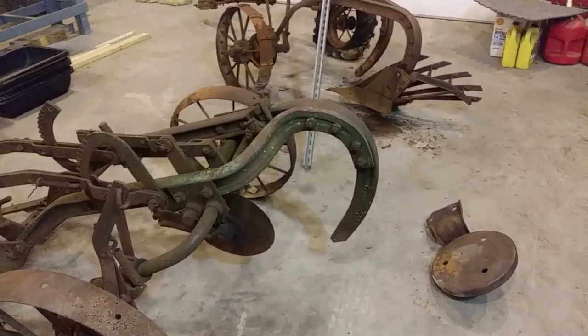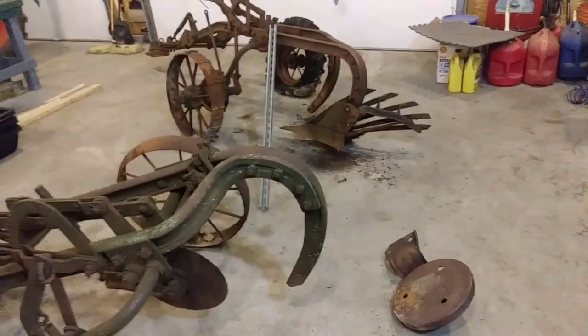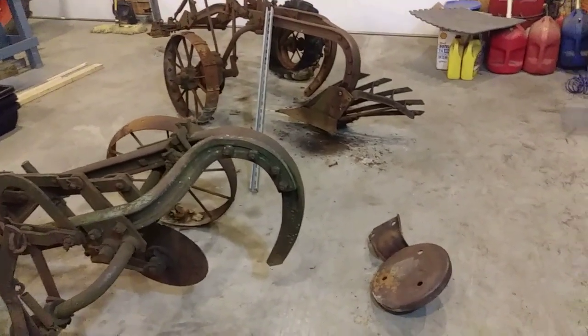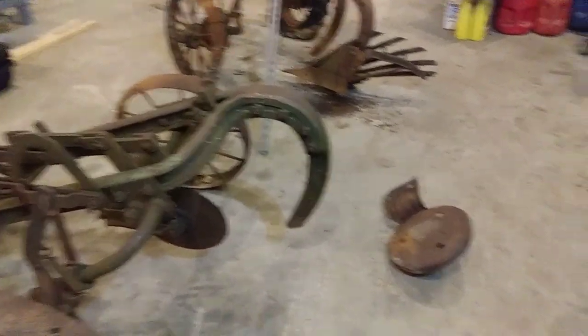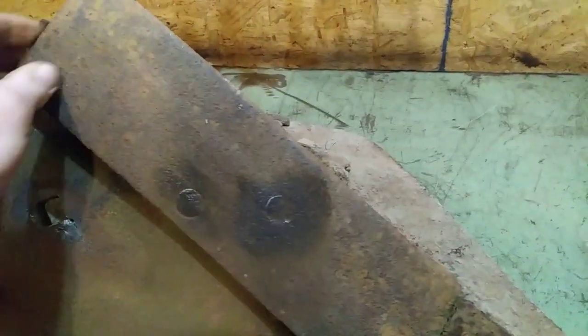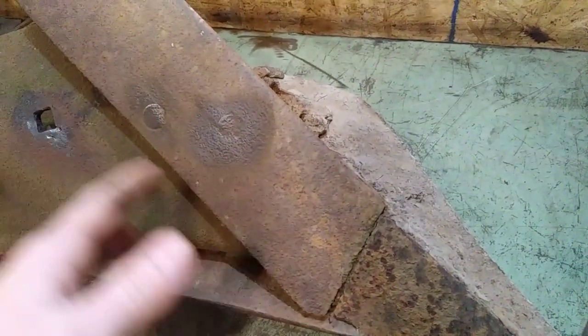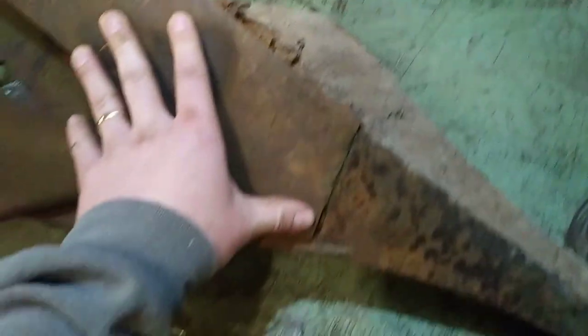This is just me tinkering out in the garage — that's all this is. That's the name of the channel: I'm just tinkering with stuff, I'm no expert at nothing. If I can help you guys, great, and maybe I serve as an example of what not to do. The more information you can gather going into a project the better off you're going to be. I don't even know what to call all this stuff — there are a zillion names for different parts of these plows.